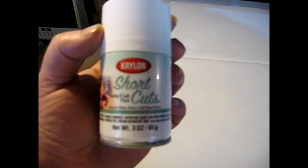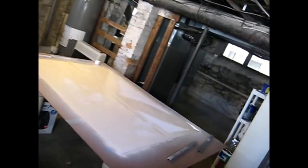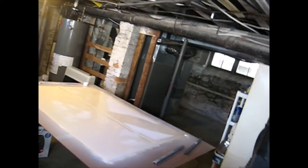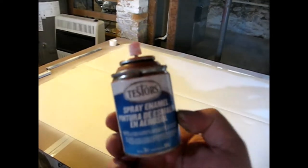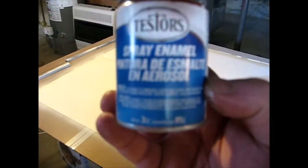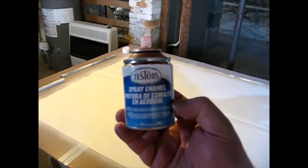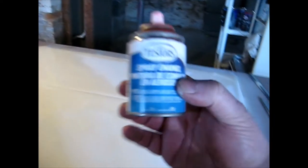The other paint that can be used on the flags is the Testers spray enamel, and this can be found anywhere they sell models and things like that. Testers paint works really well as well — it also has the flexibility needed to allow the flag to flex.